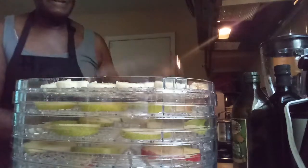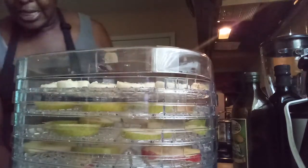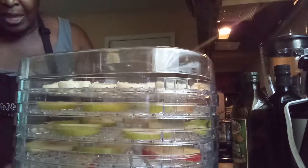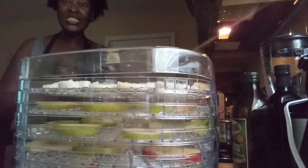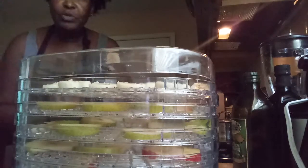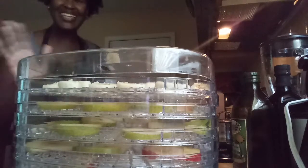Make sure you subscribe and click like on Paula J. I put the top open, cut it on, and I'll see you in five to six hours. This is Paula J making apple chips, banana chips, and pear chips — bye, see you later!